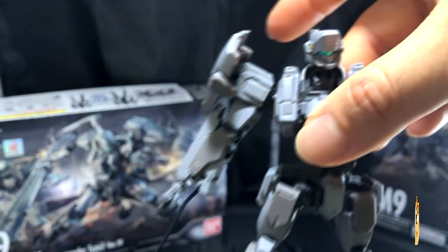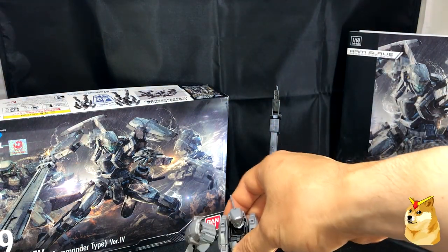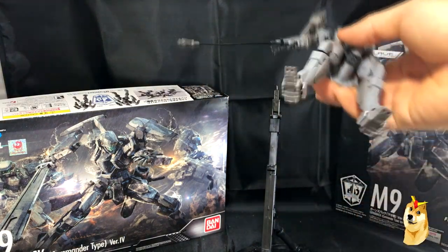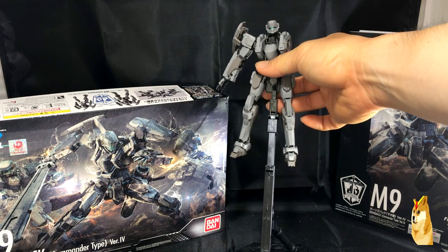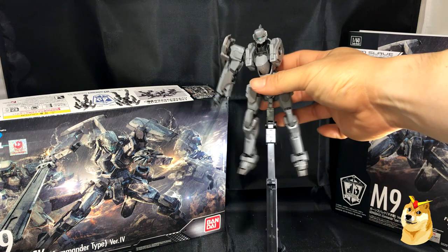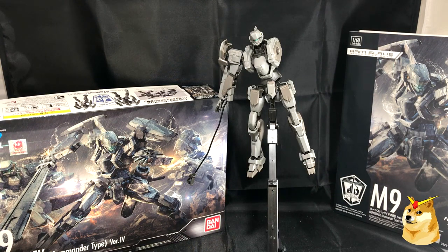Anyway guys, that's all I have for this review video of the Bandai M9 Gernsbach. If you have any questions or comments please post them down in the section below and I will get right to them. Appreciate you all for watching — and yes, I can put him back in the stand. A little crooked, but I will see you all in the next review or unboxing video. Thanks for watching, peace out.